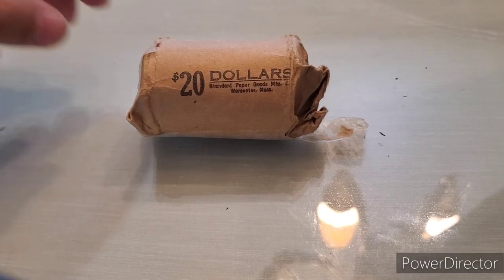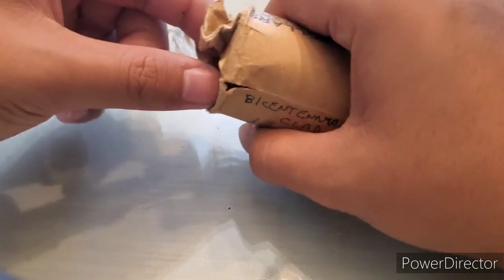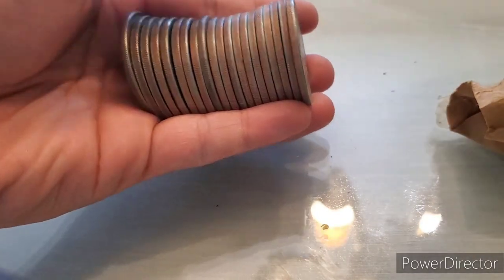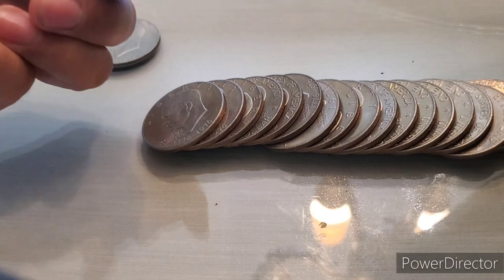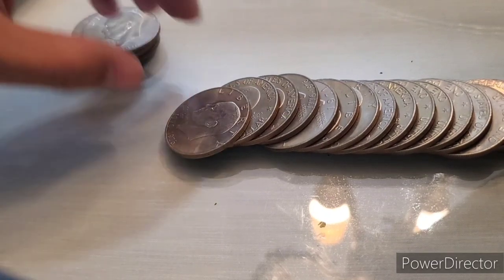Alright guys, I have the $20 roll of Ikes here. As I said, it was marked Bicentennial clad. I'm really excited to go through these. You never know if there could be a silver in here or anything like that. Even though the roll is marked clad, you always gotta check them. This might have been dropped by a collector of some kind. I don't see any silver off the edges, but we'll be checking these for some varieties. You have a Bicentennial here. The roll should be full of Bicentennials guys, and it seems to be.